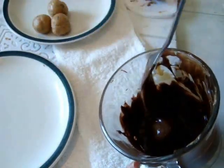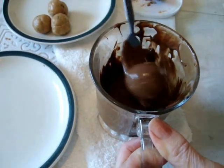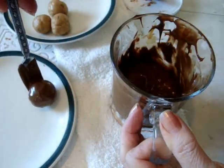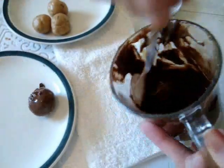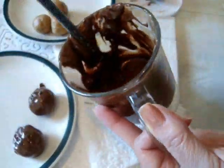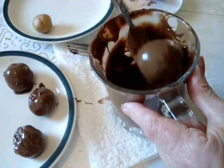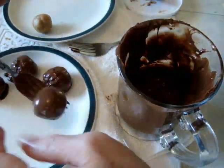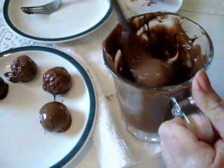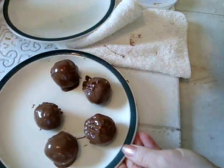Place it down into the melted chocolate. You're going to lift it out, tap it a little bit to drain off some of the chocolate, and then just place it down on your plate. And now you can put those in the refrigerator to set up.